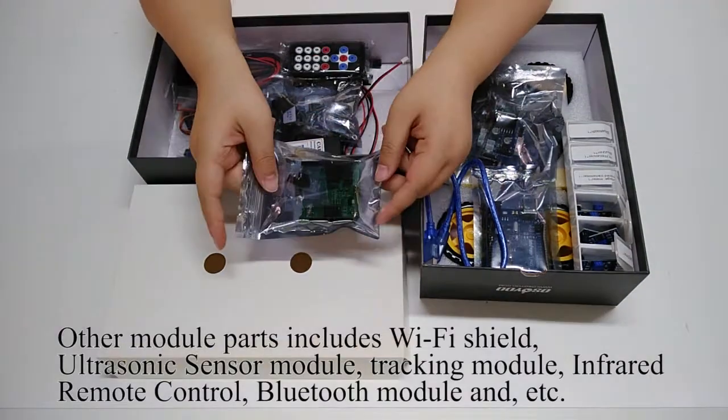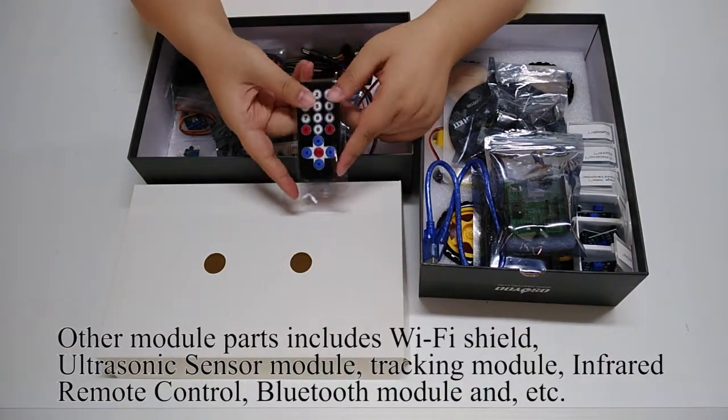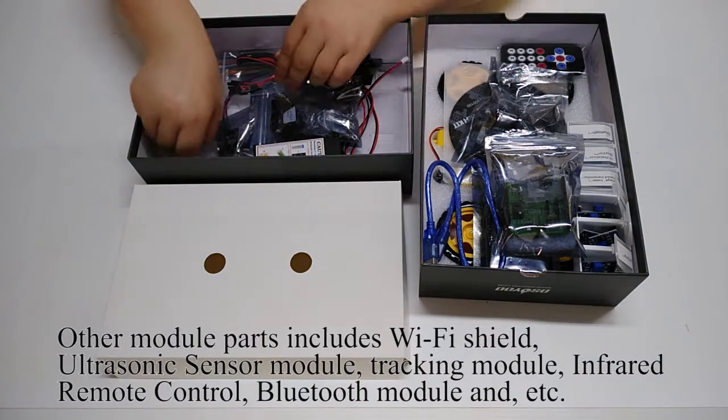Other module parts include a Wi-Fi shield, ultrasonic sensor module, tracking module, infrared remote control, Bluetooth module, and more.